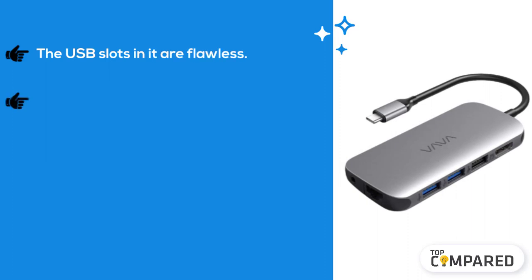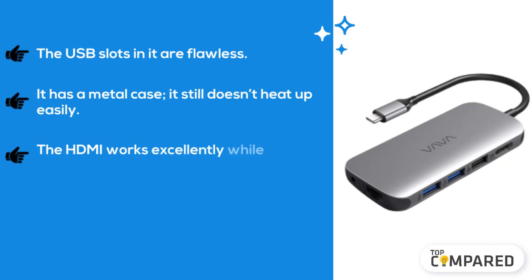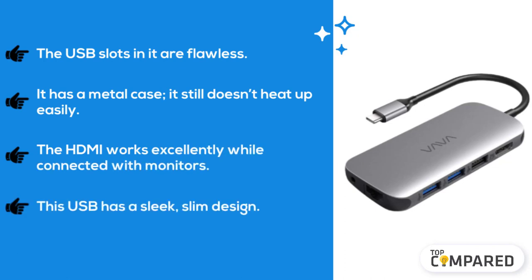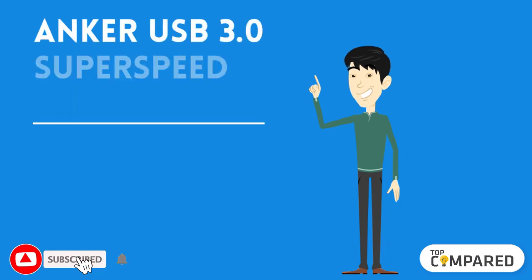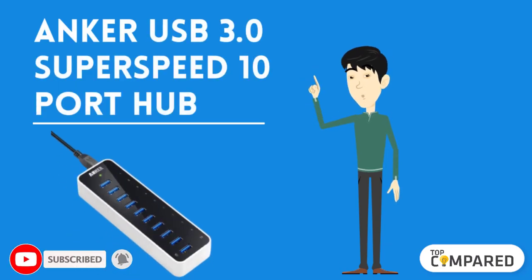The fourth product is the VAVA USB Hub for music production. The USB slots in it are flawless. It has a metal case but still doesn't heat up easily. The HDMI works excellently while connected with monitors. This USB hub has a sleek, slim design.